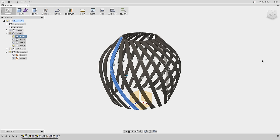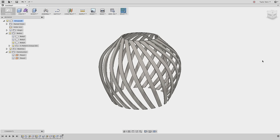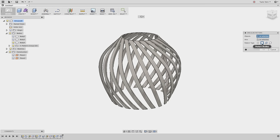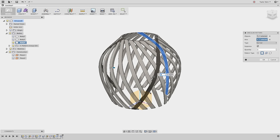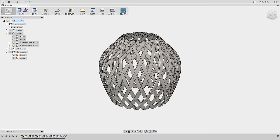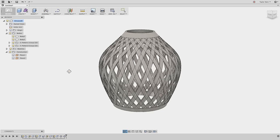The last step is to pattern the mirrored feature all the way around. From the Create menu I'll choose Pattern > Circular Pattern, set the pattern type to Bodies, select the body facing the other direction, choose the same vertical axis, and type in the same quantity of 22. We now have our pattern features all the way around. I'll turn on the top and bottom strips and we have our finished lampshade.